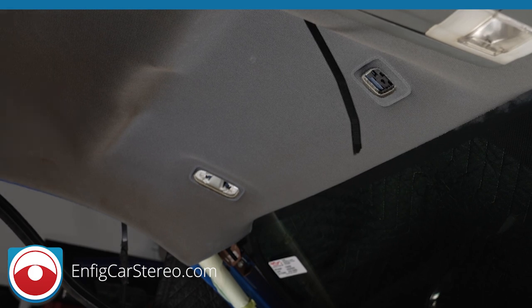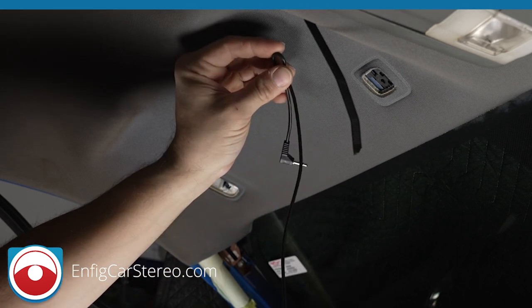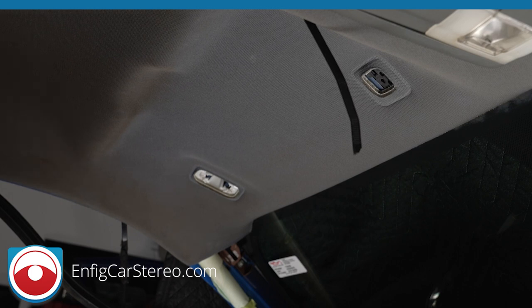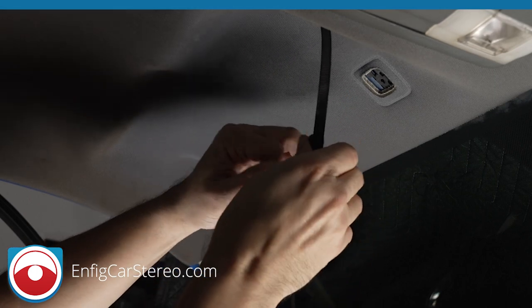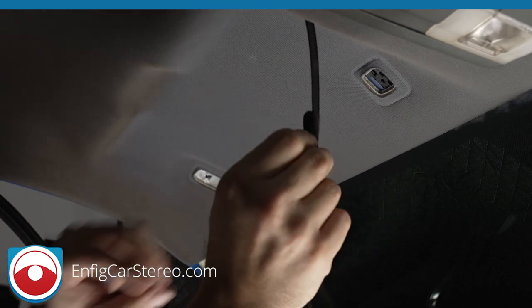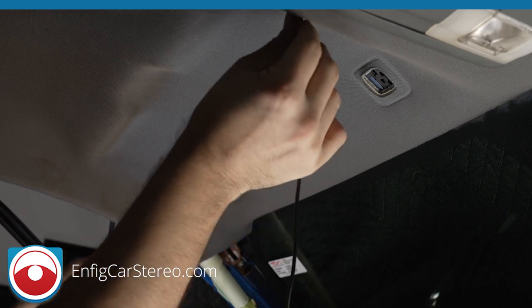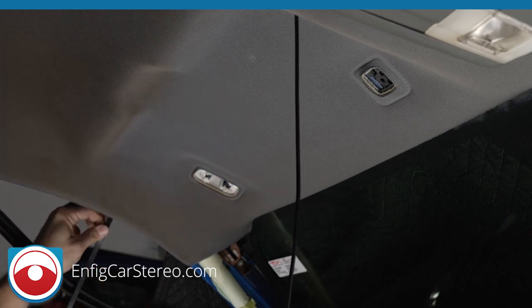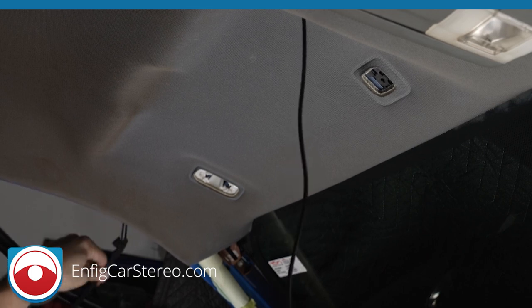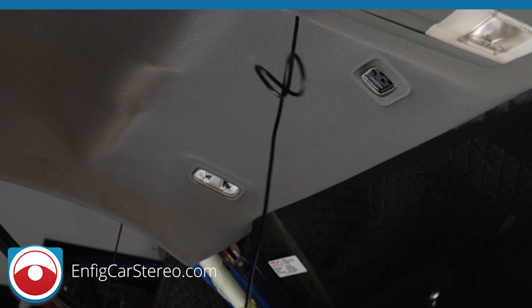We are going to tape it like this. Make sure the microphone drags — if you tie the microphone to the zip tie and the head is thicker, make sure it doesn't get stuck anywhere along the way. Light pulls — there you go, drag it all the way, make sure there are no knots.